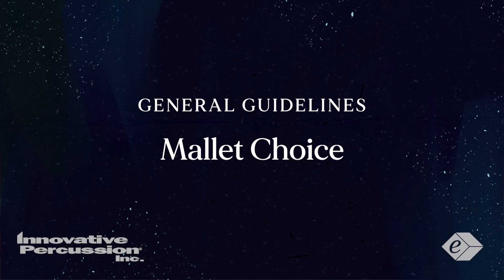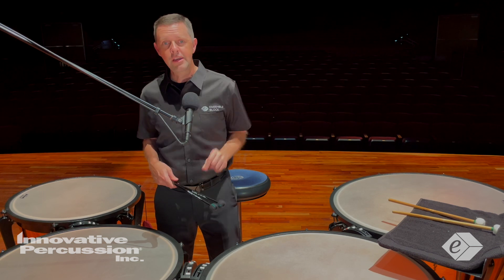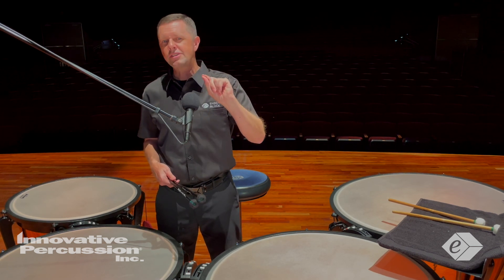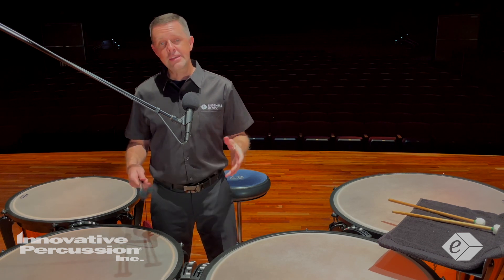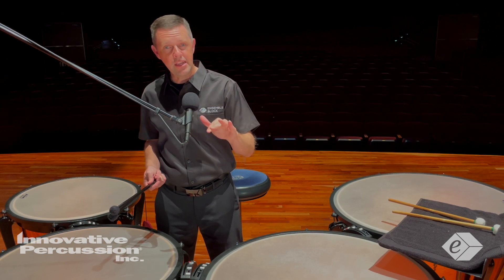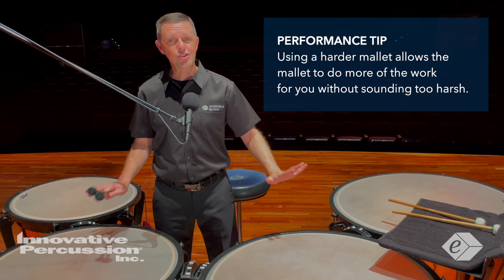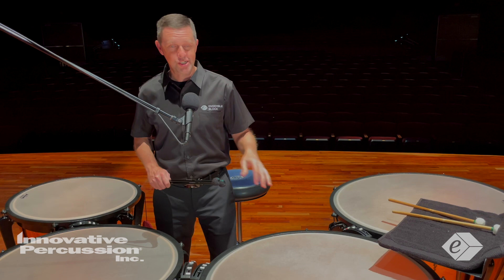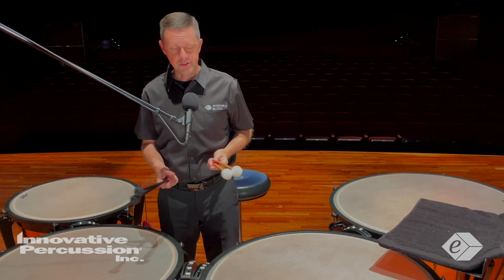For mallet choice: as you noticed in my videos, I actually changed mallets in measures 51 to 58. I did this to use a slightly more articulate mallet for the last two sections of the piece. These two sections require a little more articulation at the softer dynamic, so using this harder mallet allows the mallets to do more of the work without sounding too harsh.